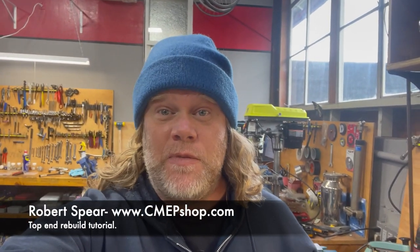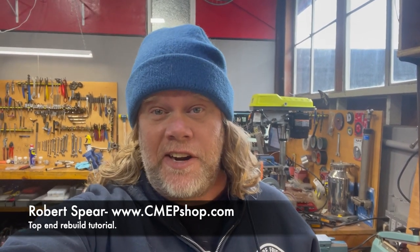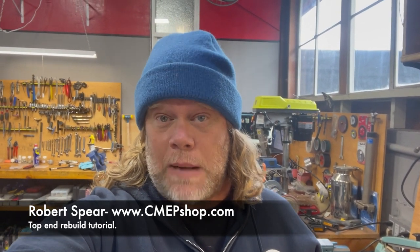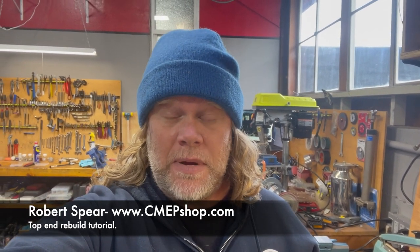Hey, this is Rob Spear from the CMEP Shop at cmep-shop.com, and today we are here to teach you how to do a top end rebuild on a CMEP-OL refrigerant recovery pump.